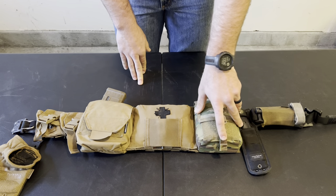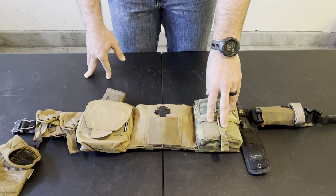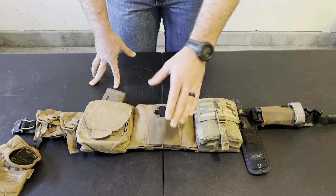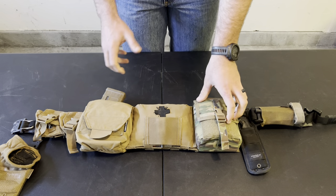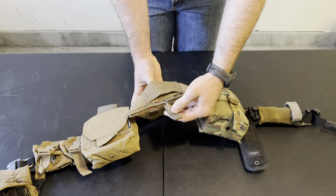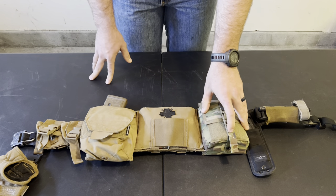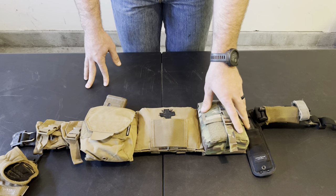At the center back of the belt I have an IFAK — this is an LBT 9022 IFAK. Inside I have all the issued equipment minus the chest seals; I've swapped those out for the Hyfin Vent Twin Pack chest seals because they lay much more flat. Everything is stored inside a Ziploc bag so it's contained and a bit more waterproof. These 9022s have a rip cord down the center — pull it and the whole bottom of the pouch opens up. The Ziploc means everything falls out contained, and if I don't have time to repack I can shove it all in a cargo pocket.